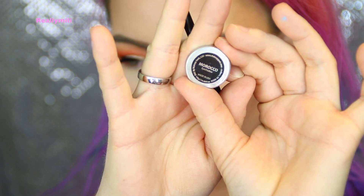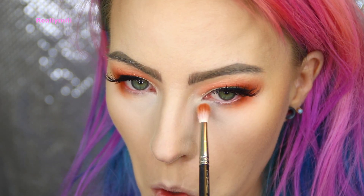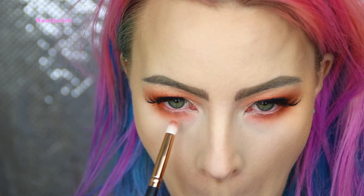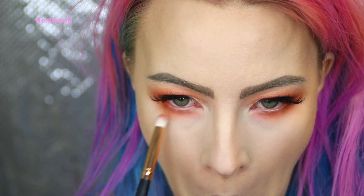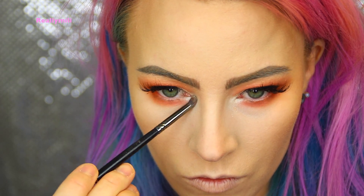For the under-eyes I'm using Morocco from Makeup Geek, taking that all over and blending it with the upper colors. And here I'm using Poppy just to carve out my under eye — you know what I mean. And I'm using the Artist Couture again in the tear duct — why not, I'm gonna shine!